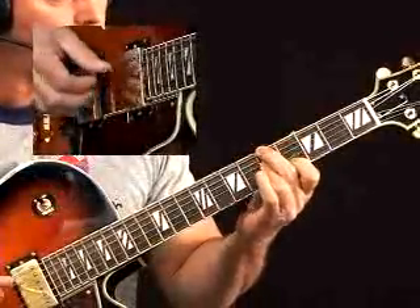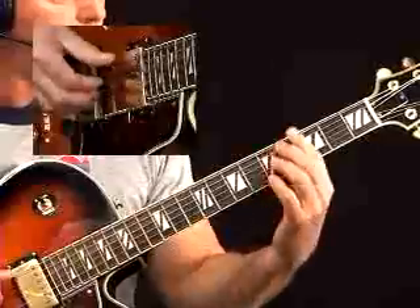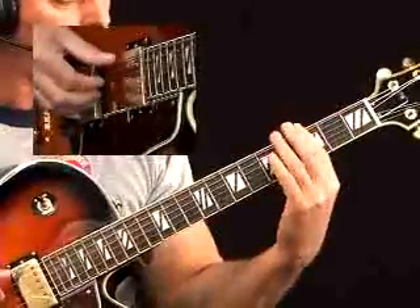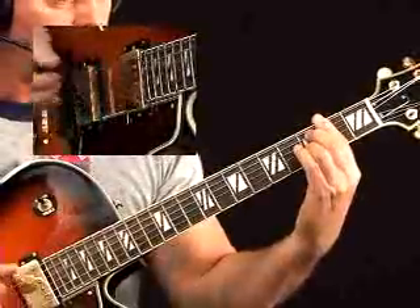Then you have your Am7b5 again moving to the D7b9. You can always add a sharp 9 there. Then G minor 7 — a lot of fingerings for that, sky's the limit, you can do all kinds of things down there. Then C7b9 sharp 11.